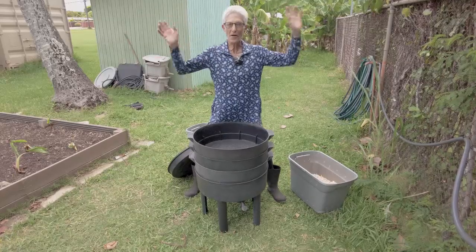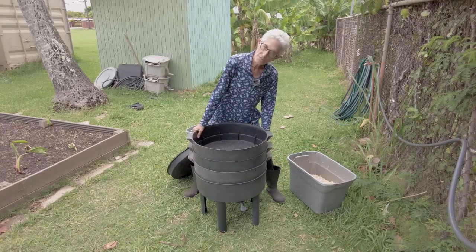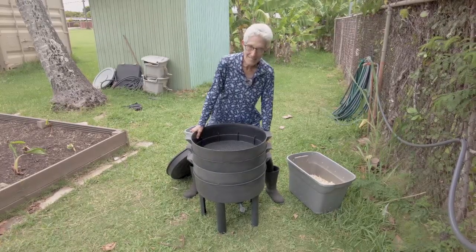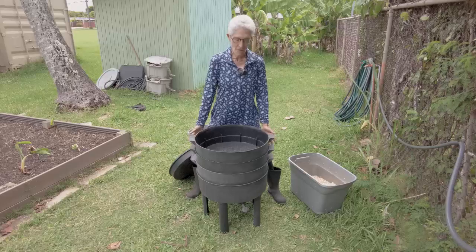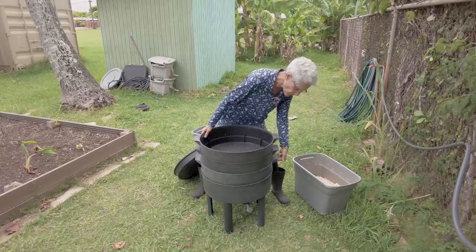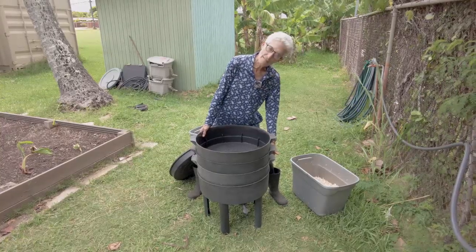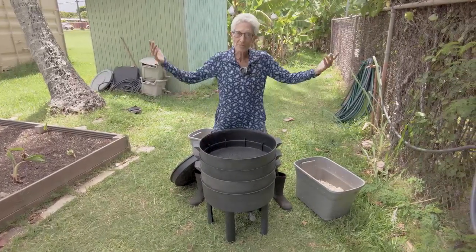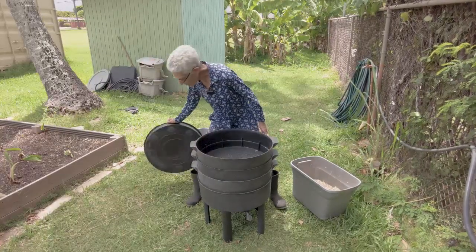In another two to three months the bottom tray is ready and you've run out of trays. Don't order new trays — what you do is harvest the bottom tray, because it's been there the longest and will have the most finished vermicast. Yes, it will have worms in it because they're throughout the whole bin and in the drainage tray, but that's okay. After six to eight months you can harvest your original tray.